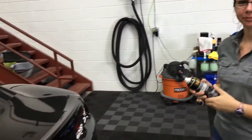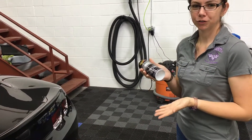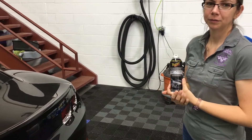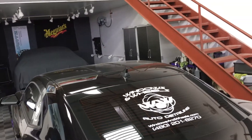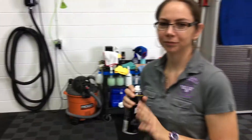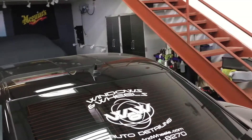They had a Meguiar's workshop out here a couple months back and we were introduced to this stuff. Nick Wynn was introducing it, showed how it was used — super easy. We asked... Danny actually hit up Michael Stoops with Meguiar's and asked his opinion on it. He said he liked it. So we got some.